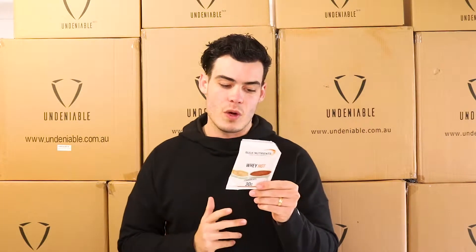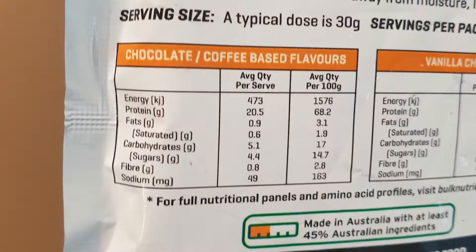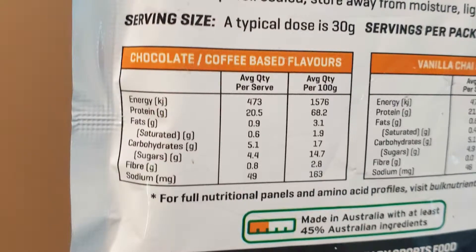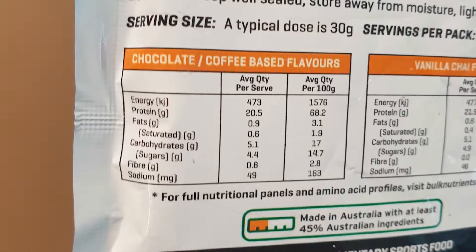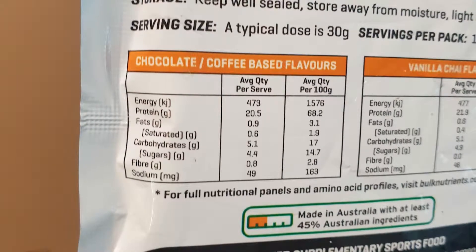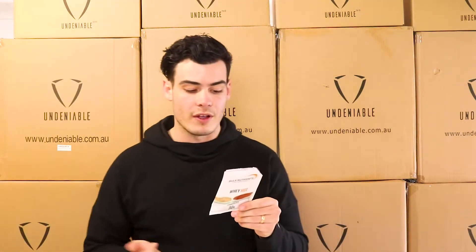So on the back here, stats wise, you're looking at 473 kilojoules — whatever that is divided by 4, like 110, 115 calories, something like that. You're looking at 20.5 grams of protein, so an absurd amount of protein in this. You've got 0.9 grams of fat, which is nothing, and 5.1 grams of carbohydrates — so again, pretty much nothing there for the carbs.